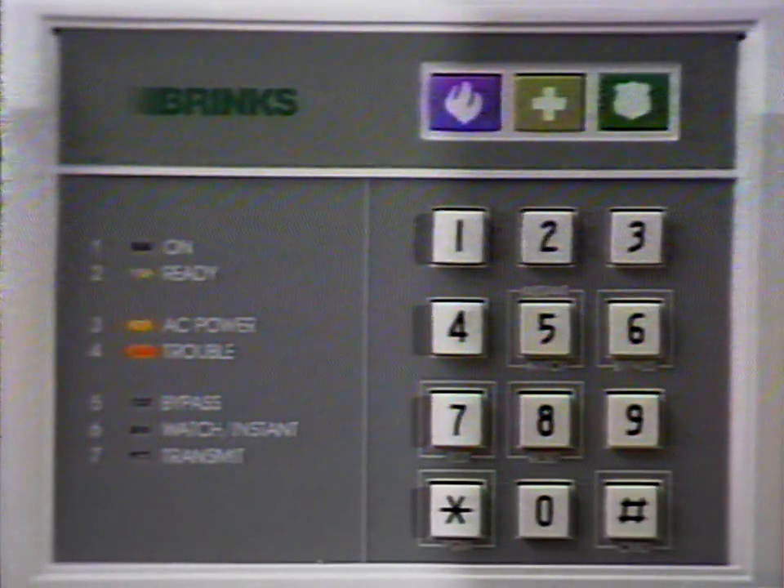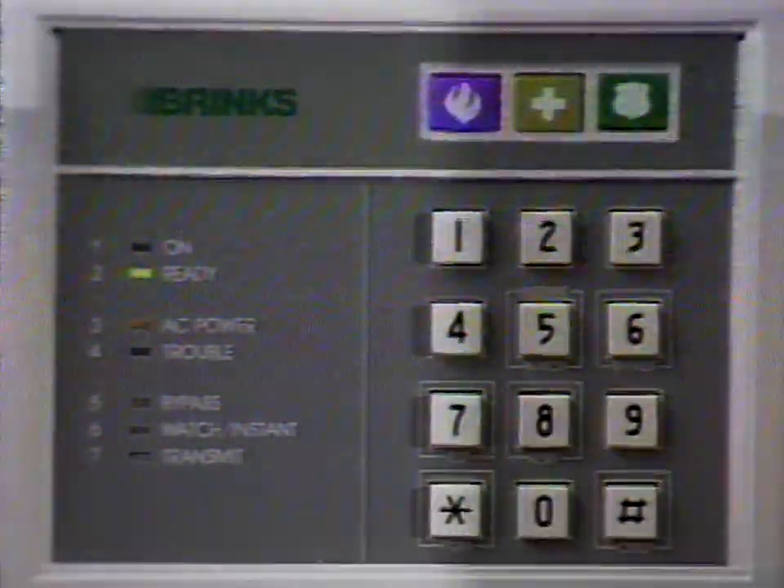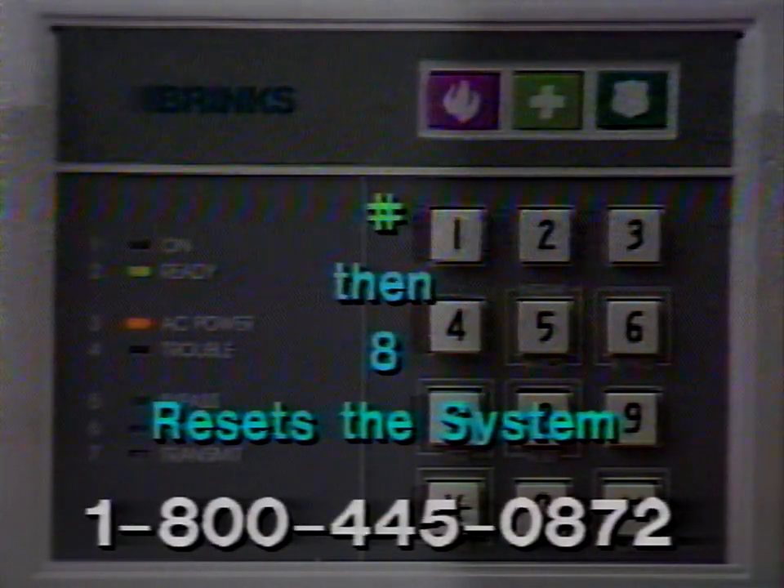An illuminated trouble light indicates that there may be trouble within the system. To clear the tone, simply press the pound key and the eight key — pushing pound then eight resets the system. If the system does not reset, or the trouble light stays on or is flashing, call Brinks customer service. When the transmit light is on, the system is communicating with the Brinks alarm monitoring center and you will not be able to use your phone. This light should only be on after an alarm has sounded.